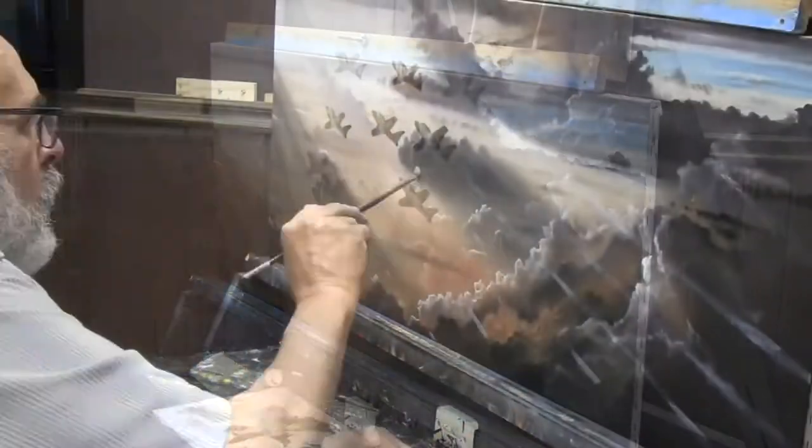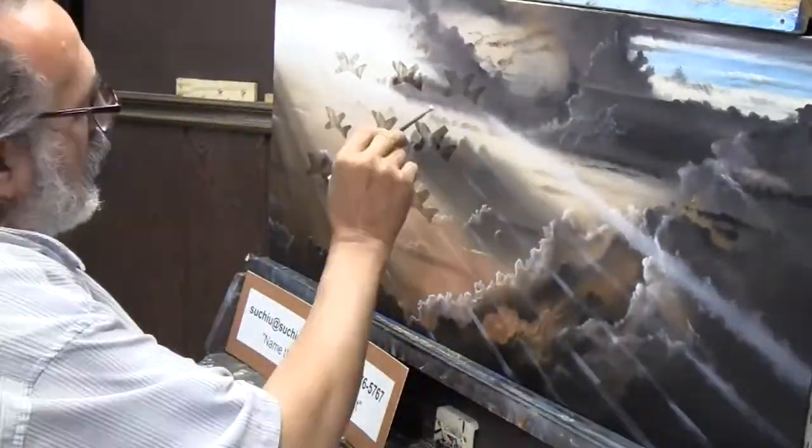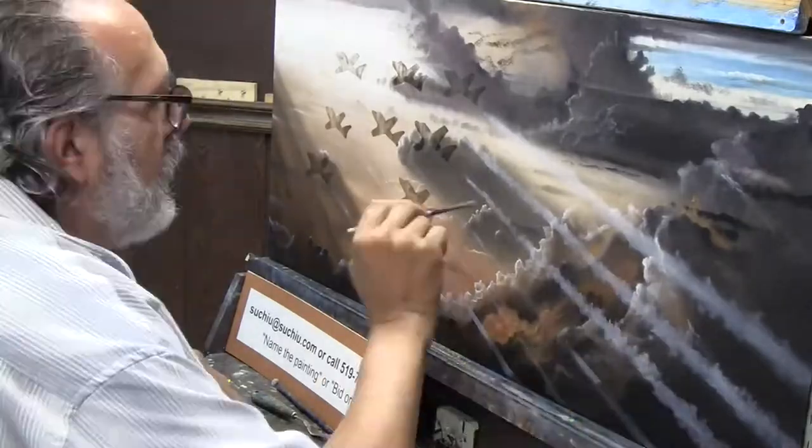We painted this online. What you're going to see right now, in about a minute and a half or so, is what took four days to paint.